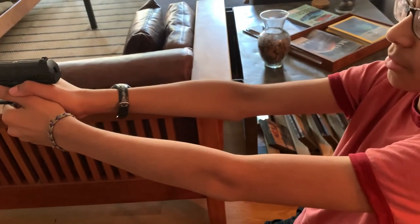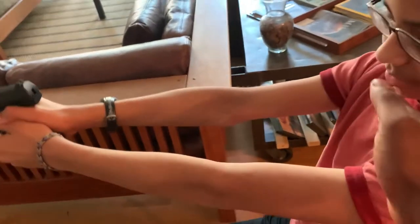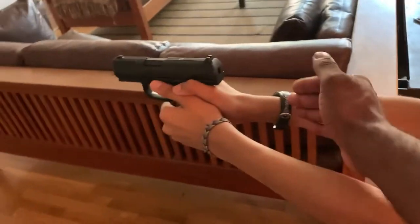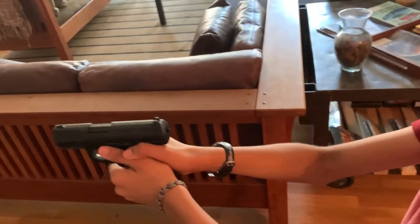This is called the isosceles stance. Why? Because it looks like an isosceles triangle. Equidistant legs — your shoulders are your base, and the peak where your two arms meet is where your bore is. Let's rock — two more shots, please.